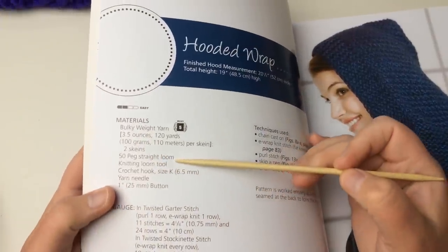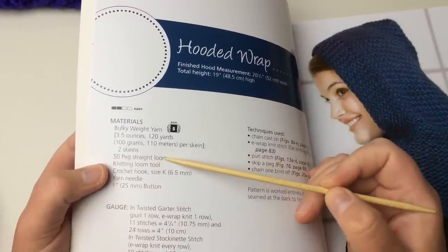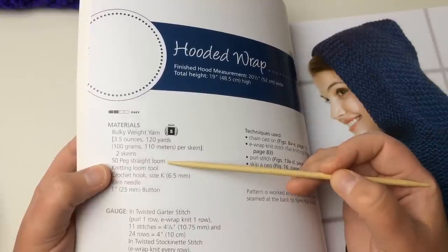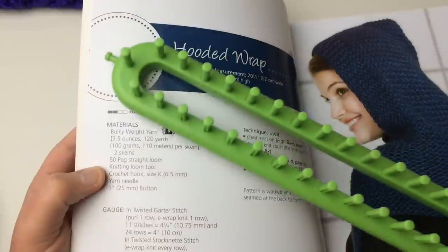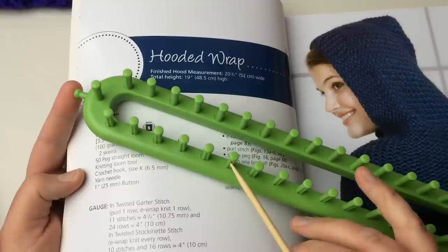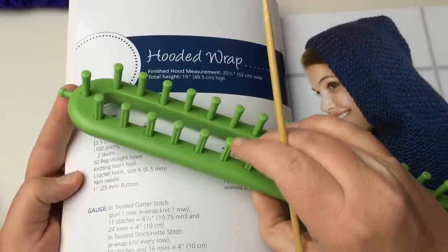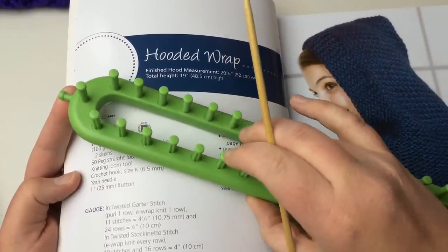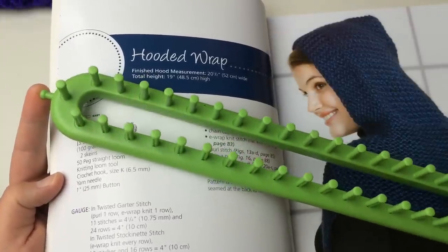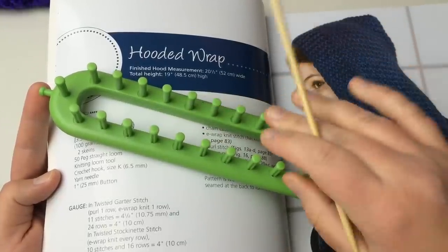We're going to need the 50-peg straight loom, although you're only going to use 40 pegs. If you feel like you need something wider, you can cast on a few more stitches, or you can even use a larger loom. This is the Nifty Knitter brand, which is no longer made, but you can still get them. It's measured center peg to center peg at eleven-sixteenths of an inch, just shy of three-quarters of an inch. As long as you've got one that will give at least 40 pegs, you're fine — we're working a flat panel, going back and forth, not double knitting.